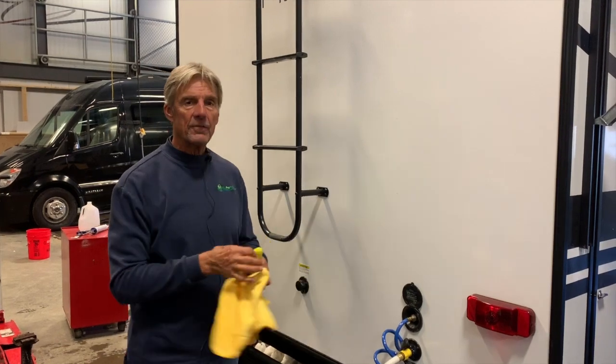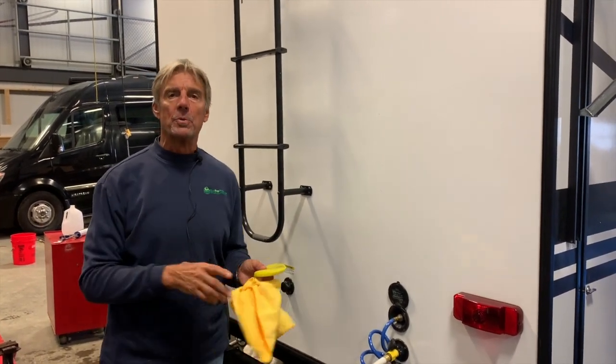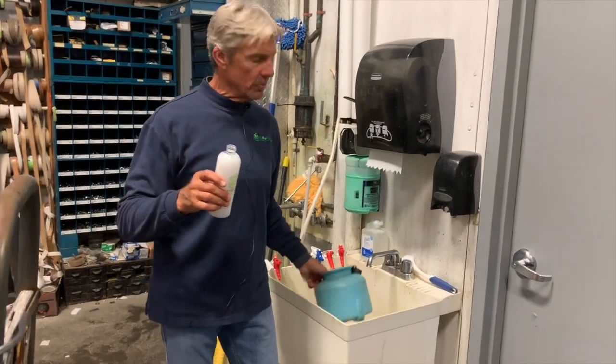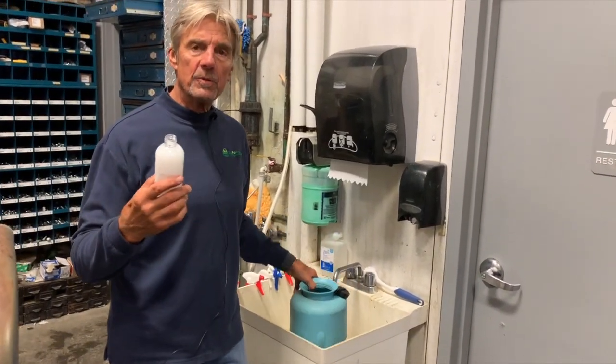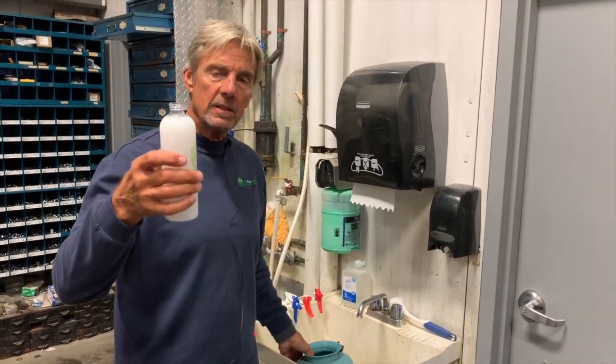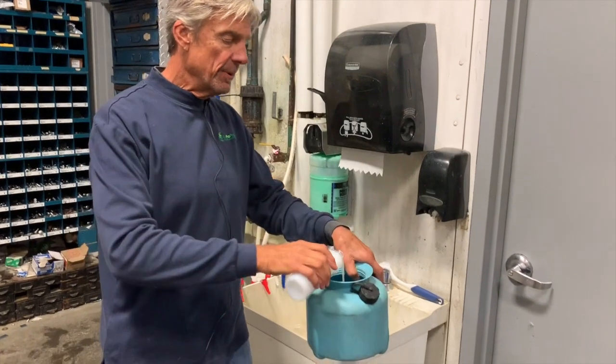Now we're going to show you a faster way of applying this through the fogger spray-on method. When using this spray-on process through the fogger, the induction lid is four parts water to one bottle of the product. Take the existing bottle and dump it into the tank.